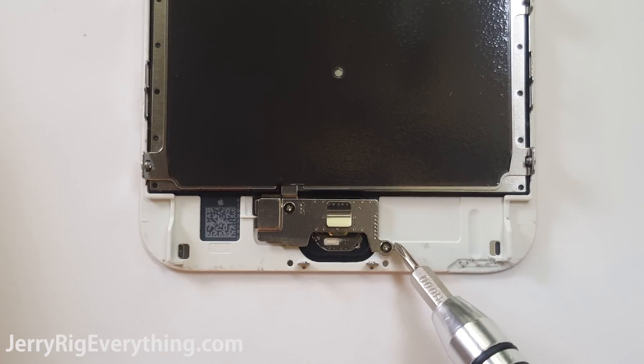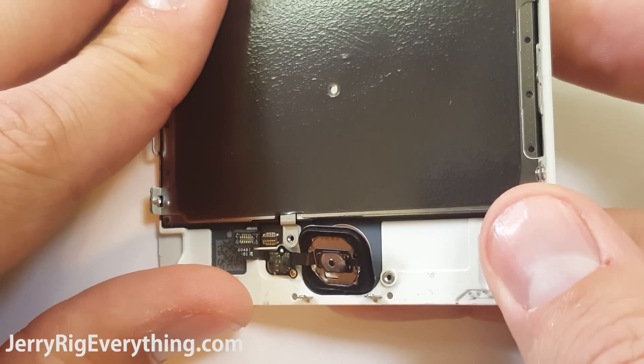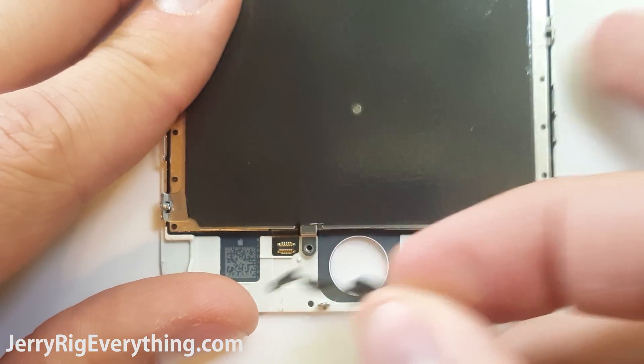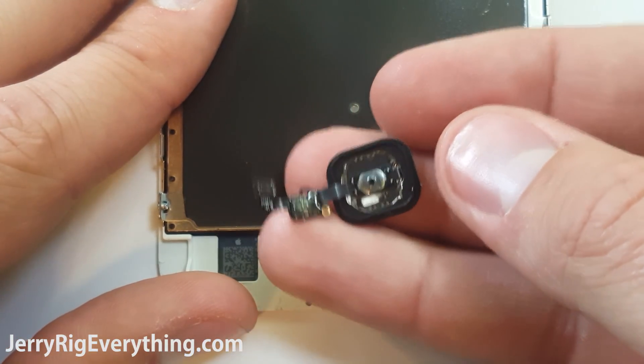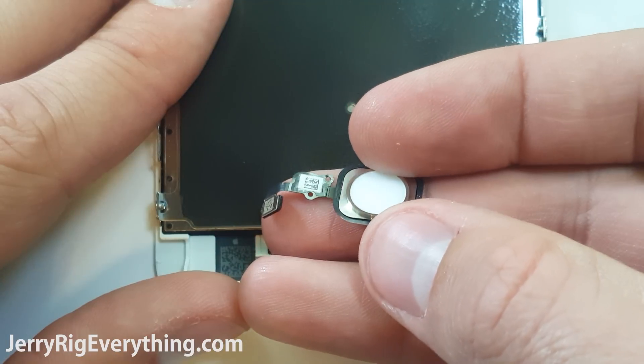There are 2 screws holding down the home button. Remove those and then unsnap this little Lego connector. Then you can pop the home button away from the body — be super careful with this. You want to reuse your home button as much as possible. Apple has been handing out warning messages and bricking people's phones who have to switch the home button, so be very, very careful.